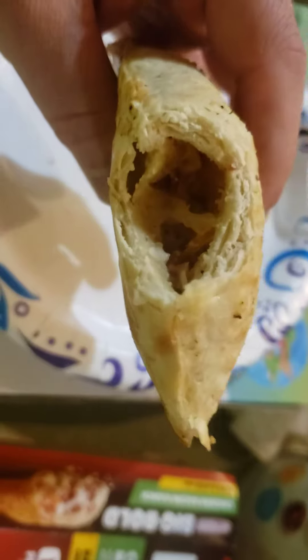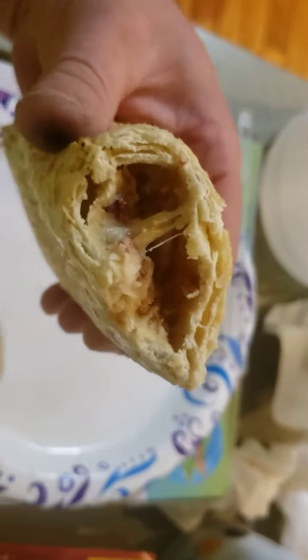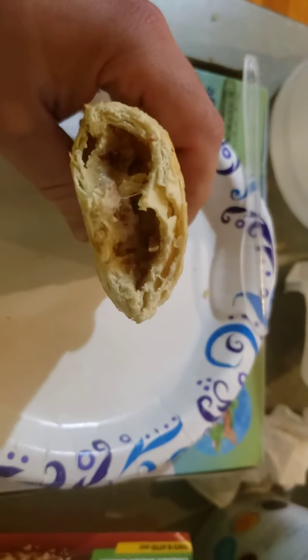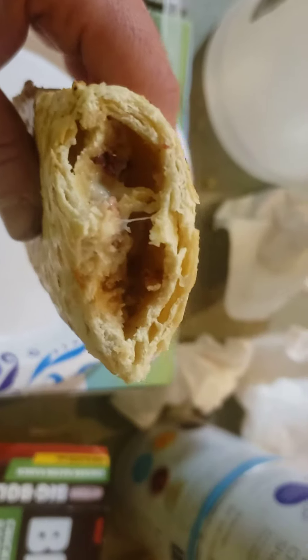So far the crust is good, and everything didn't get to taste any of the chicken ranch yet. It's a really good combination guys — the ranch and applewood smoked bacon with mozzarella.